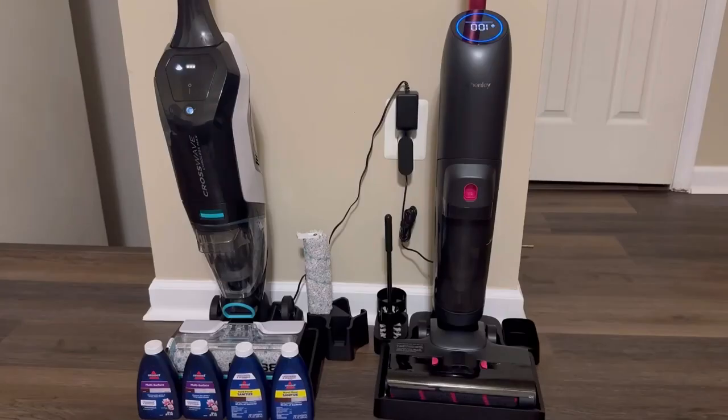Shenley's thinner body and ergonomic design definitely give the Shenley Wet Dry Vacuum an edge when it comes to looks over the Bissell Crosswave Pro.